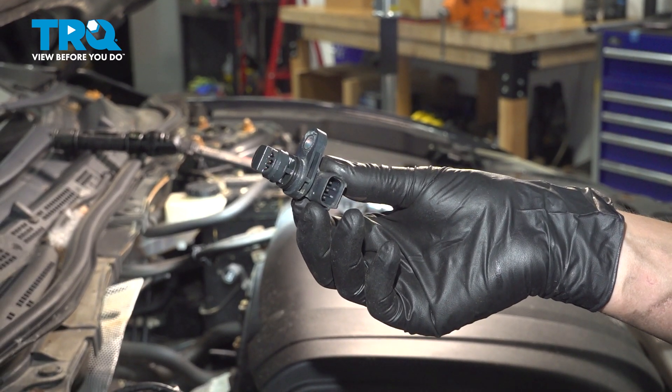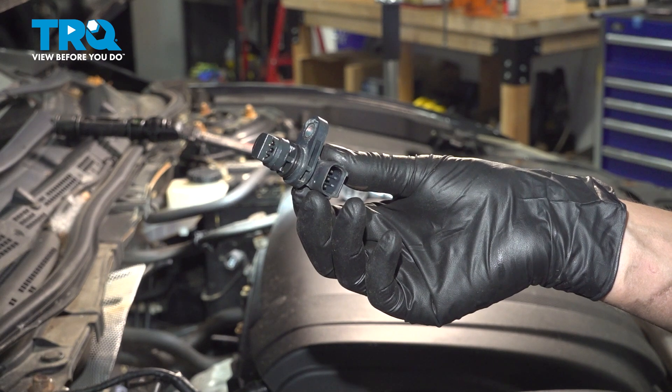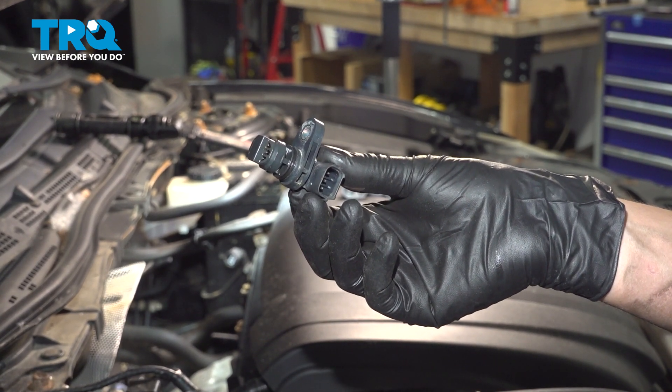In this video I'm going to show you how to replace the exhaust camshaft position sensor on this Mazda 6 with a 2.5 liter naturally aspirated engine. Let's get started.